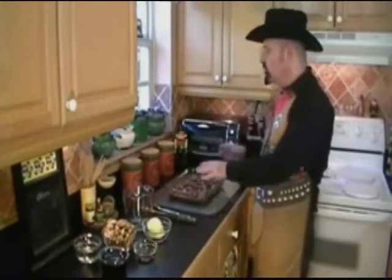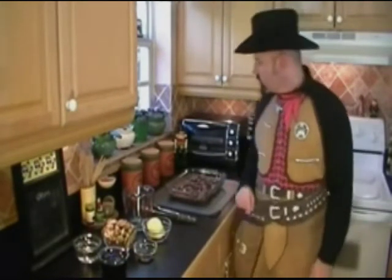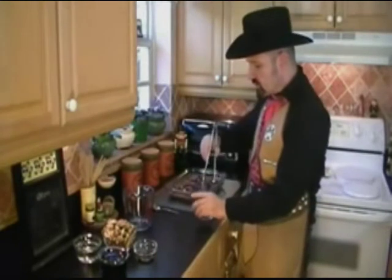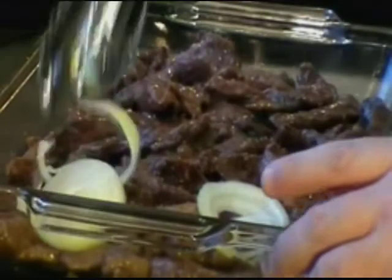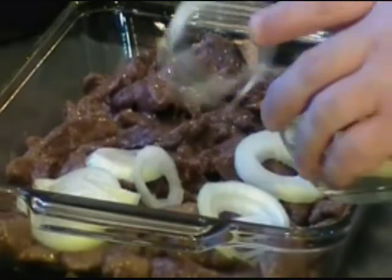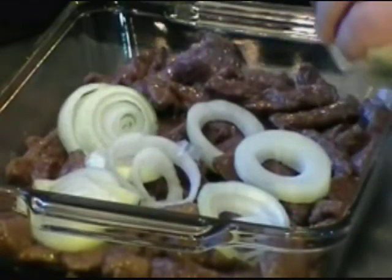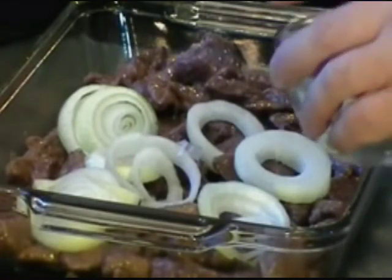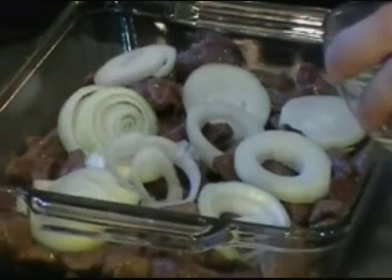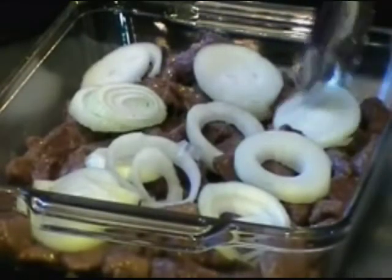Now we're going to introduce the next set of ingredients and finalize this before it goes in the oven. At this point, go ahead and preheat your oven to 325 degrees. We've got one medium onion that's been sliced up. Using tongs, just place the onion slices all around on top of the meat and give a good representation across the dish. If the rings come apart, that's fine — they're going to come apart in the cooking process anyway.